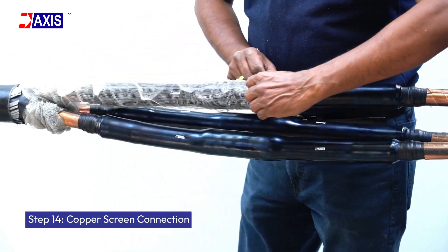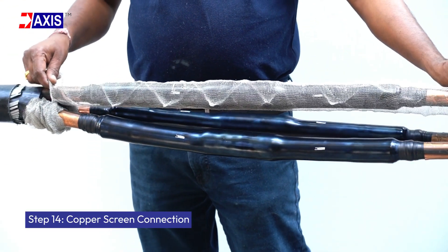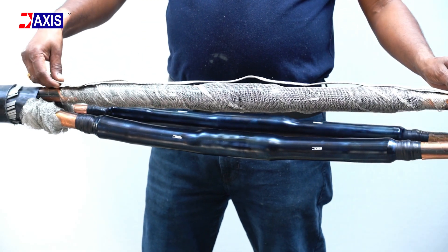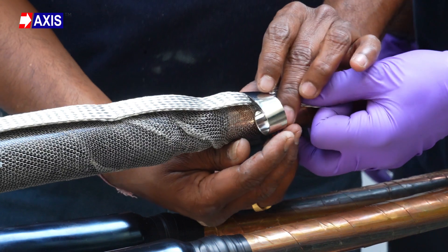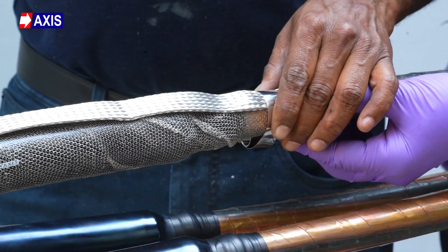Step 14: Copper screen connection. Pull the pre-inserted copper mesh towards the center of the joint. Place braided earth wire around each phase core and secure it to the copper screen with a constant spring, ensuring there are no sharp edges.